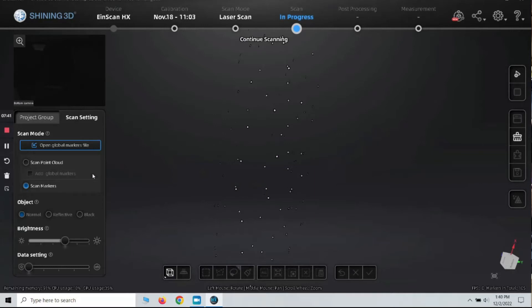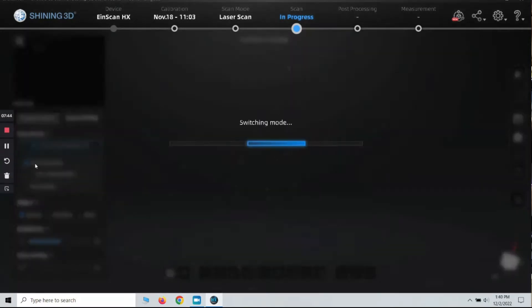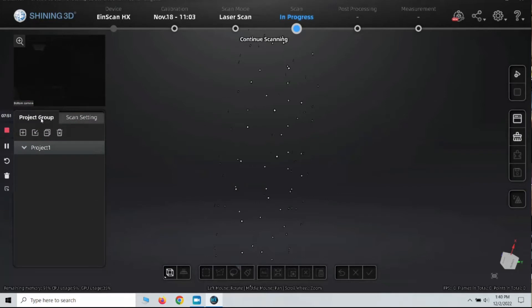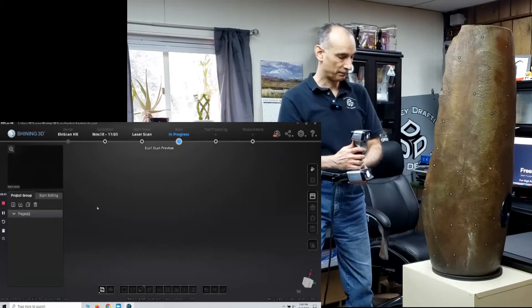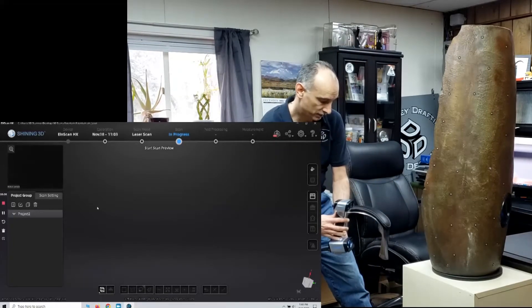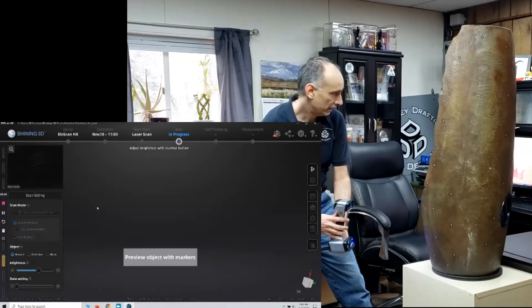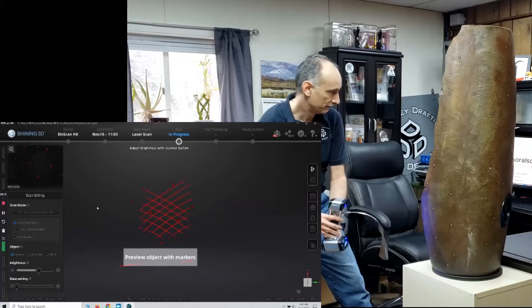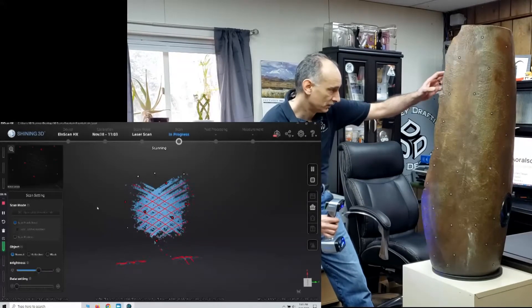I'm going to go ahead and switch this to Scan Point Cloud. It's switching the mode, and then we're going to go under Project Group. Under Project Group there's a plus sign for New Project — I'll click on that. Here's our new project. What I'm going to do now is scan just this bottom section. I'll hit the play button, it gives me a preview, and then hitting it again starts scanning. There it is — you can see it filling in on the screen.